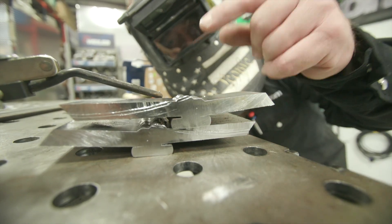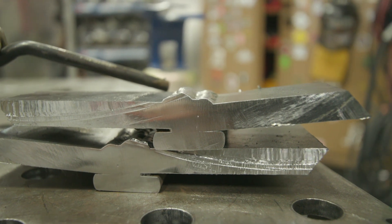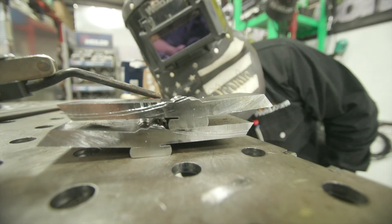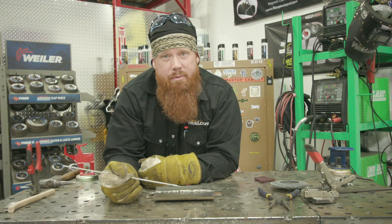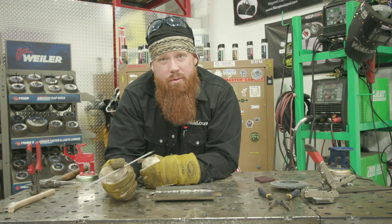We went ahead and cut it apart. As you can see, we got lack of fusion and a slag inclusion — so you're not going to burn it out. Guys, we really appreciate you watching. Hope you learned something along the way. Until next time, make every weld better than your last.